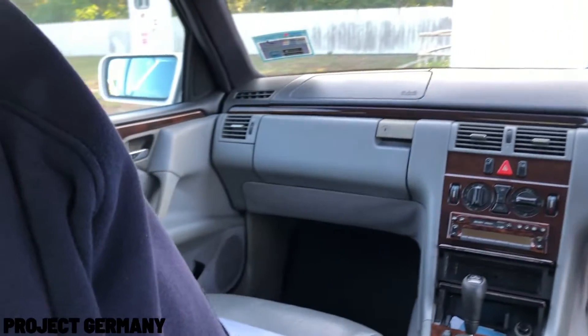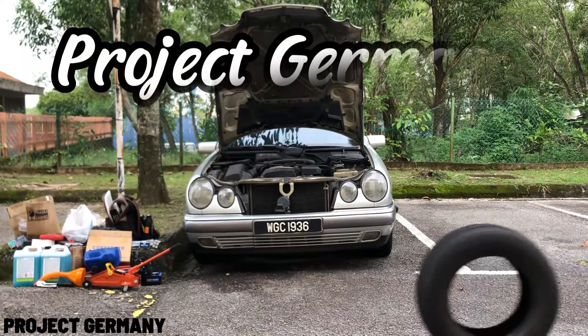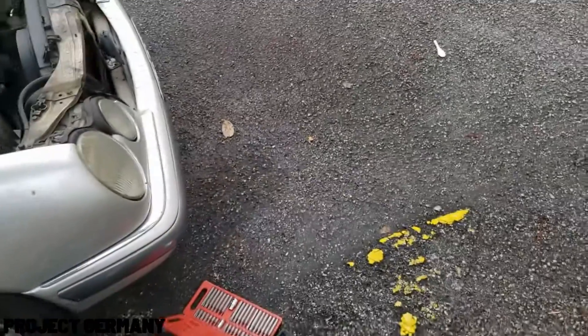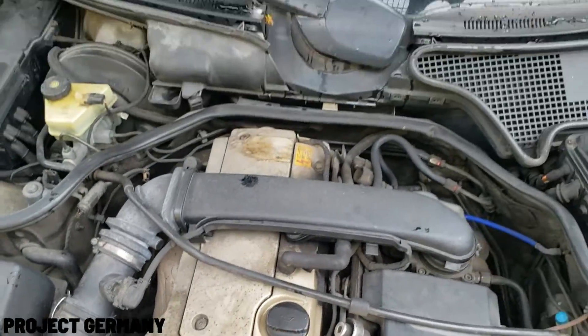Without further ado, let's continue with my first video and that is to fix it up. Hi, what's up guys? In this video, I will show you guys how to change a Mercedes spark plug.